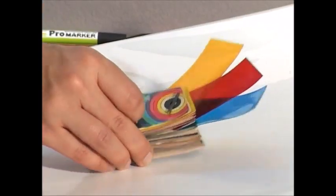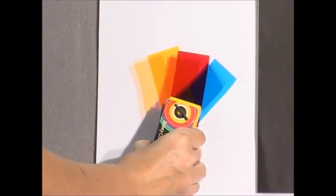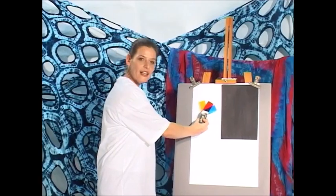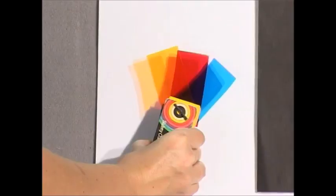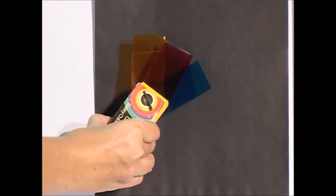It is important to understand that we are working with translucent color, which means that the color is see-through. If you put it against a white background, the colors will be clear and sharp. If you put it over a black background, it will have very, very little effect.